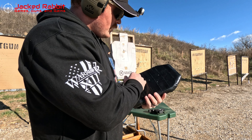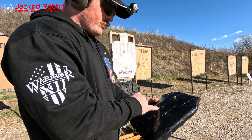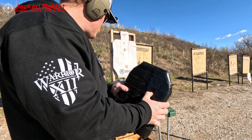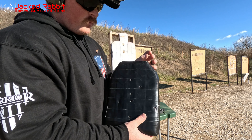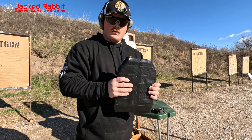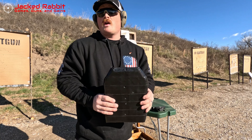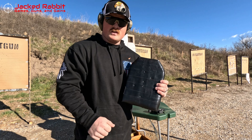Basically we've got one, two, three, four, five, six, seven holes in the front and one, two, three, four, five, six holes in the back — so we did stop one round. As I said, it was the Hornady Critical Defense. I'm going to pull that out and take a look at it. Overall, if someone is carrying Hornady Critical Defense, this will protect you once — I don't know about twice. Anything else, I would not recommend it.